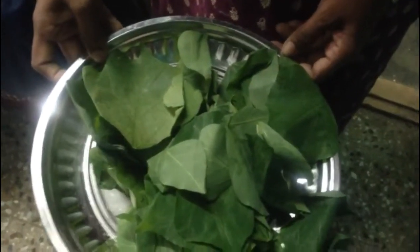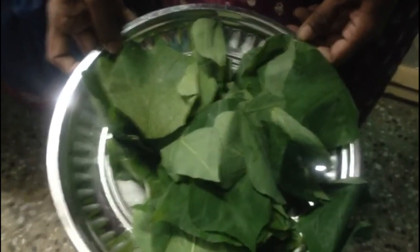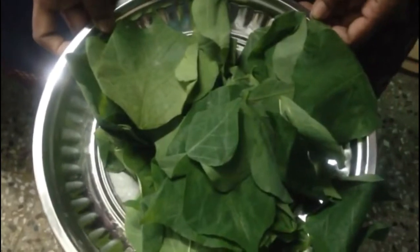Welcome viewers. Today let's see how to prepare a Kalyana Murunai soup — that is Erythrina Indica — an ornamental plant grown in most of our Asian countries.